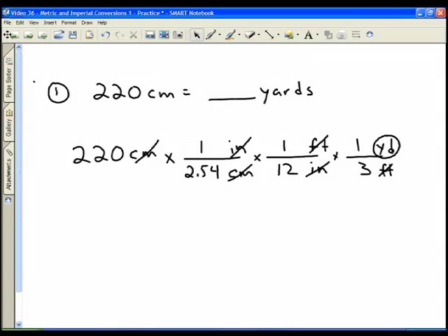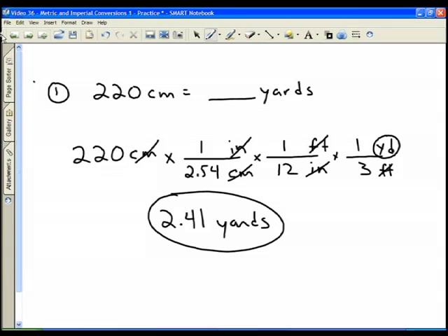I'm going to take 220, divide it by 2.54, press equals in the middle, and that gets me 86.61. I divide that by 12 and get 7.22. Then I divide by 3 and get 2.41 yards. It's 2.405, so 2.4 would even be close enough. That's how many yards are in 220 centimeters.